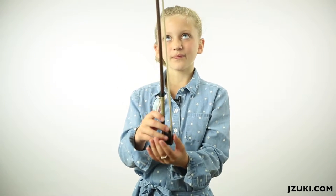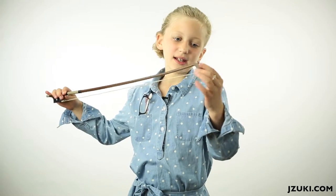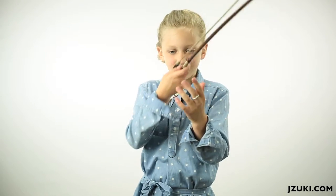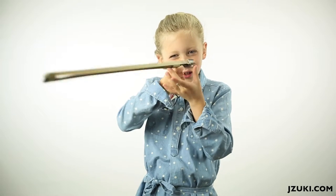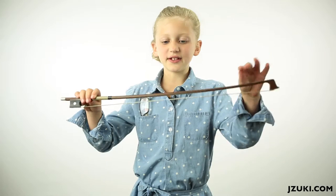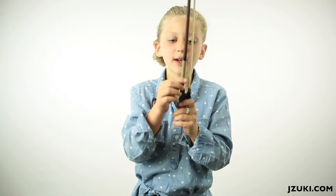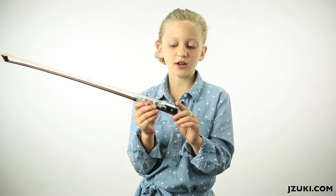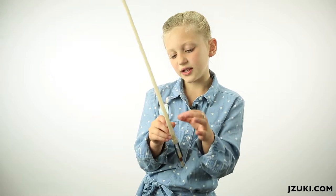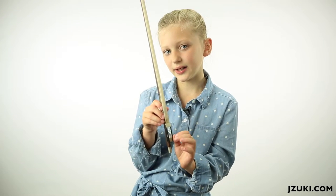Let's look at the simplest item first: the tip. I kind of like to think it's a Pinocchio nose or a swordfish nose. Then there's the stick, the grip, the screw, the frog. And somewhere in the frog, these horse hairs tie into it.